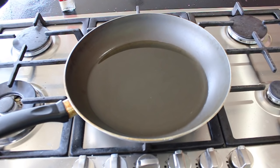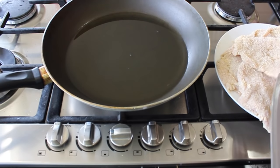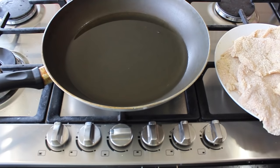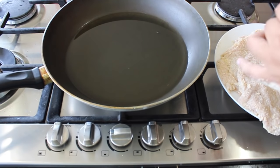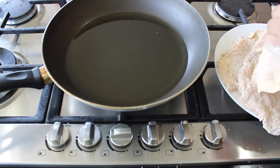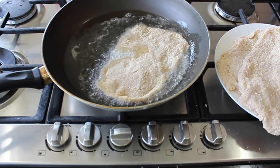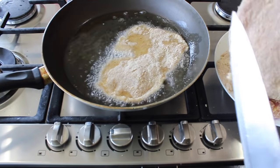To fry our milanesas we're going to heat a pan and add some oil. When the oil is hot we're going to place our milanesas in, but before that we're going to make a cut in the meat so that they become flat. If we don't make this cut they will become like a bubble. Just cut somewhere in the meat about two inches and that's it.